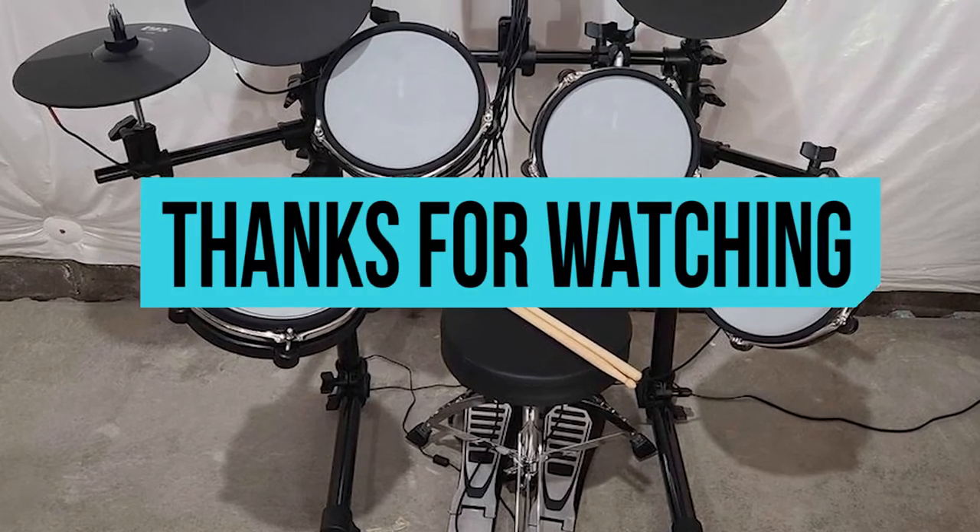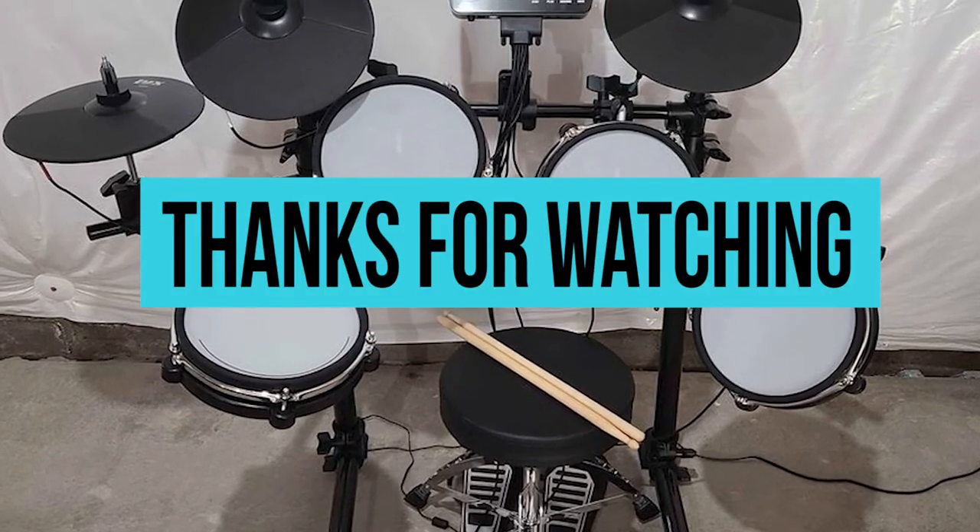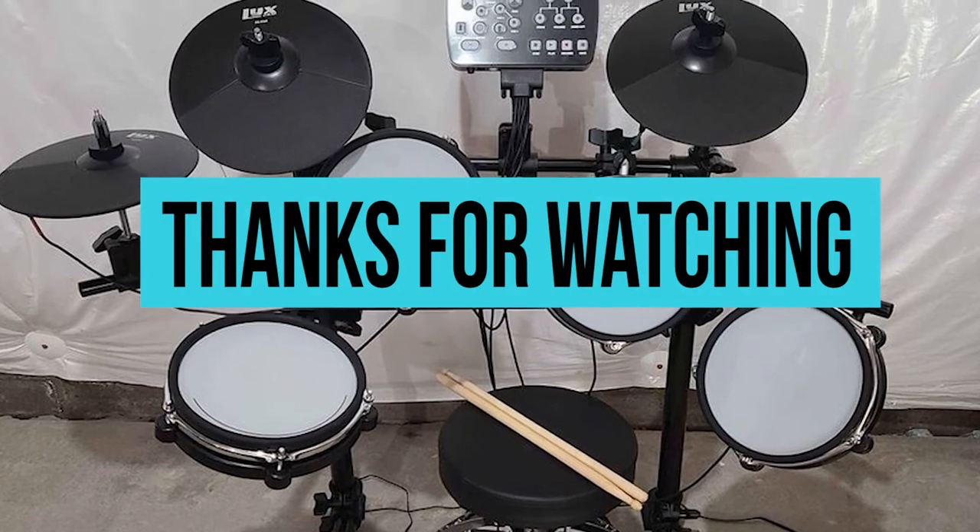Thank you for watching. If you liked this video and want to hear more from us, please subscribe to our channel and hit the bell icon to get notified of our new videos. Thank you.